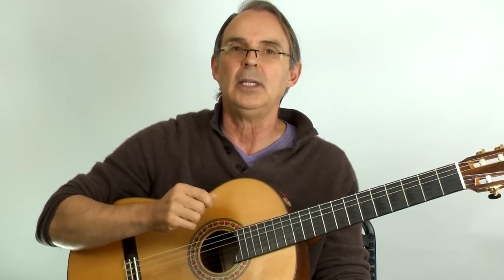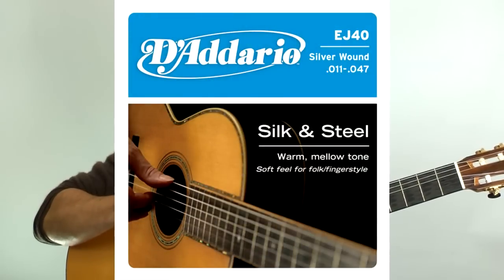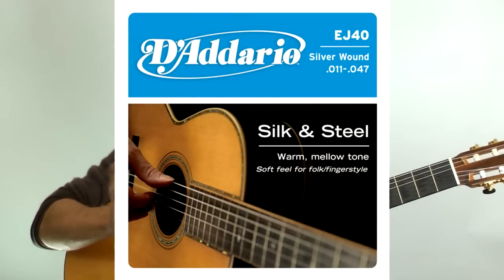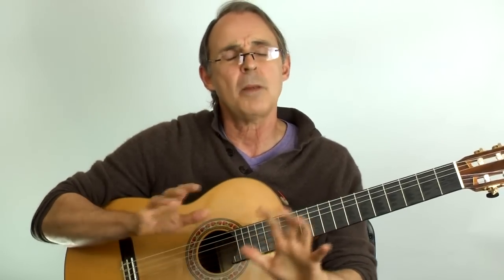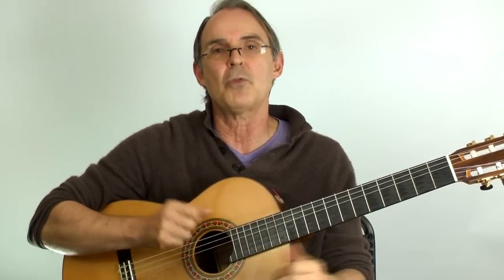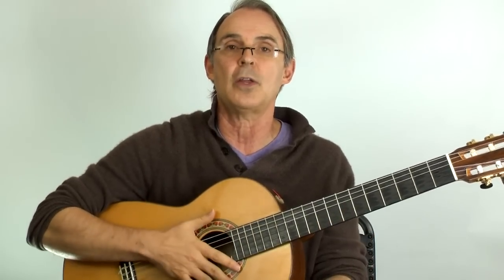Another possibility is a type of string called silk and steel. This is a hybrid string in between a steel string and a nylon string, and it goes on the acoustic guitar. It has a softer sound and a softer feel. Some people don't like the sound, and it might not be the overall sound solution for you, but it's a good stepping stone to get to the thicker strings on the acoustic guitar.